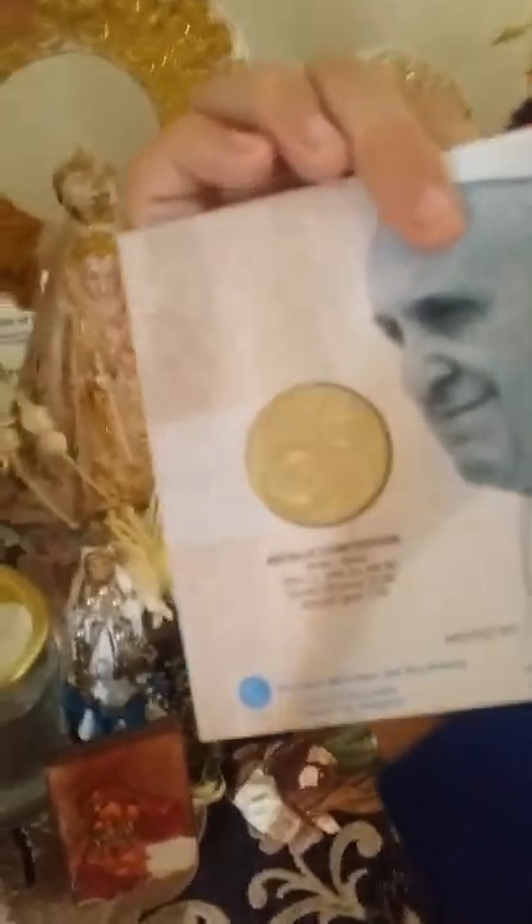Here we have a baby Madonna. Here's my Pope Francis coin. It's Pope Francis coin. This is a 50-50 bill, but we cannot spend it. Here's a Blue Madonna and Child — it's just a small one and it needs a hook for hanging.